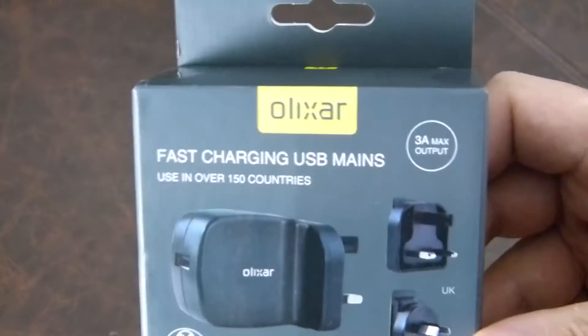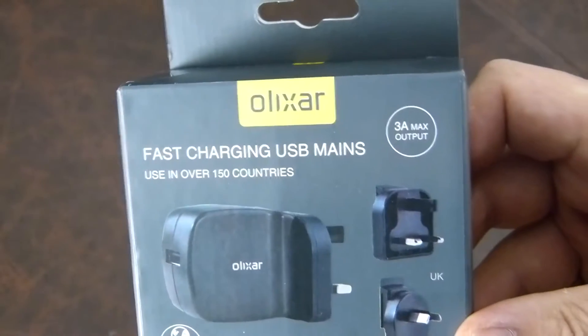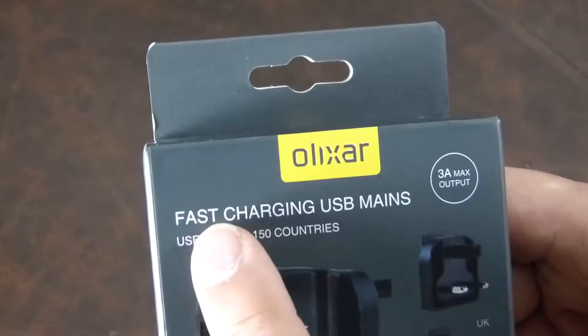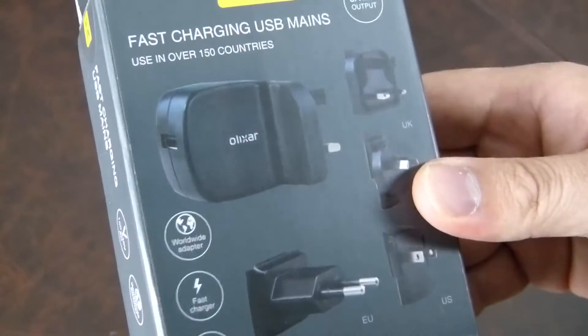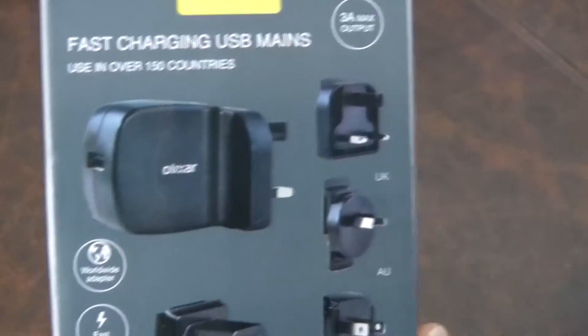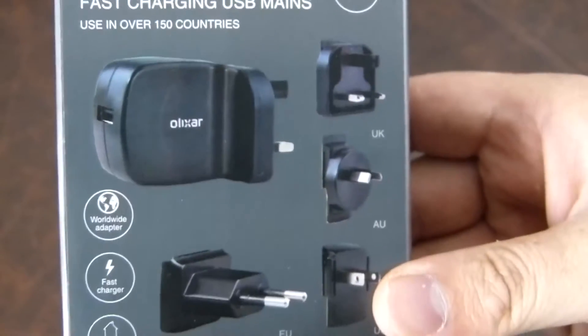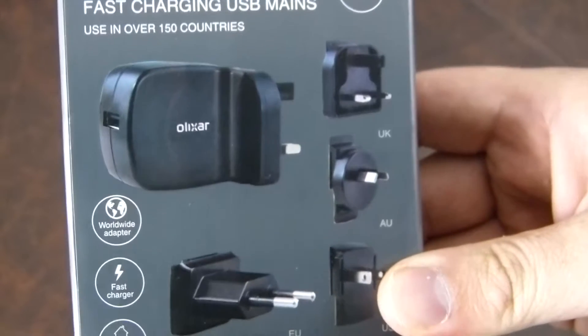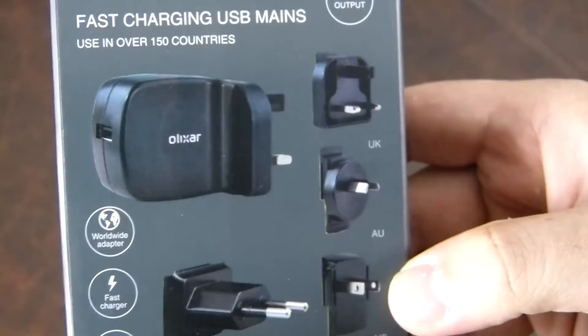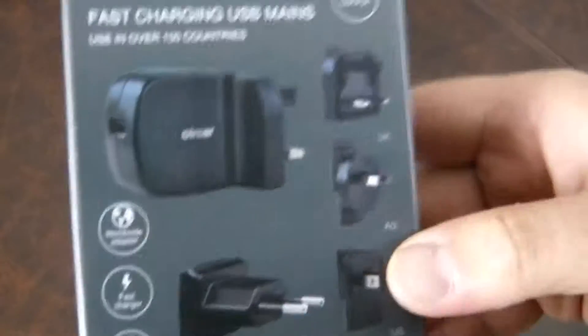Hi there folks, Gareth here, and this is the Olixar fast charging USB mains plug. You plug this in and it charges your phone very fast. It costs $19.99 from Mobile Fun, and it brags that with a compatible phone it can charge your device up to 75% faster in 150 countries.